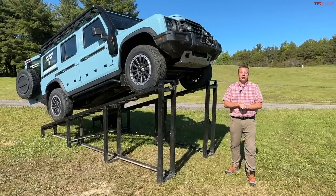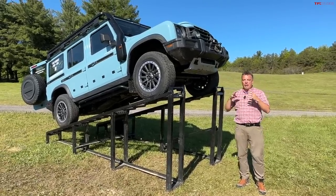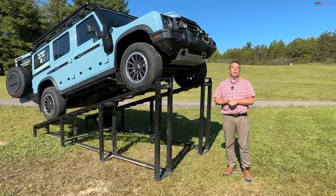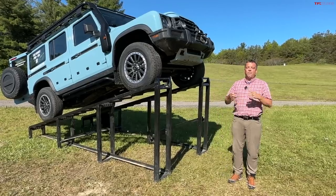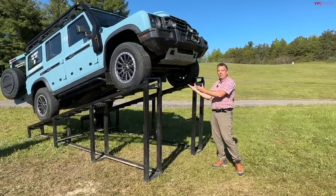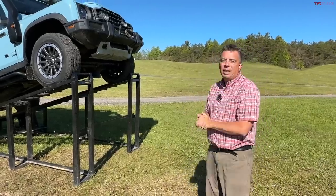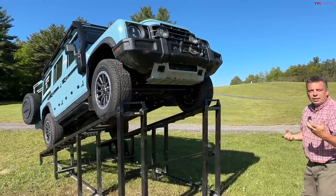Guys, this is it. I want to introduce you to a brand new truck. Yes, it looks like an SUV, but trust me, underneath it's got a ladder frame — it's a truck. This is an INIOS Grenadier, and this is a US spec version we've been waiting for a very long time. In this video I can show you around it, underneath it, and also interview Rick from INIOS Grenadier to learn everything possible about it.